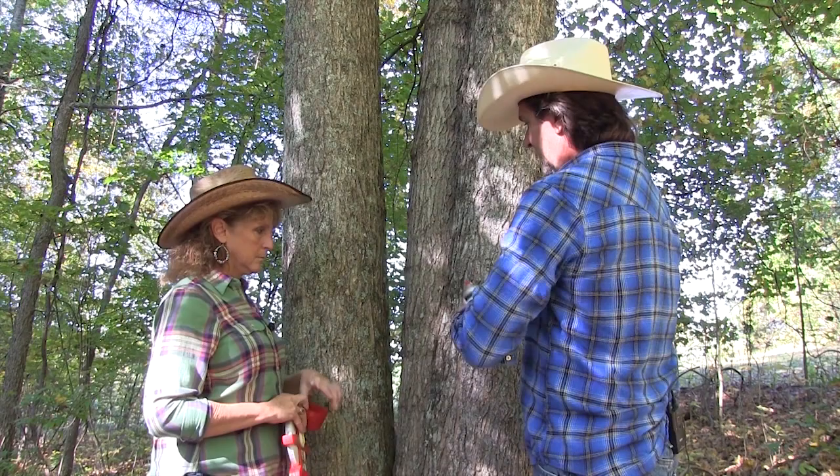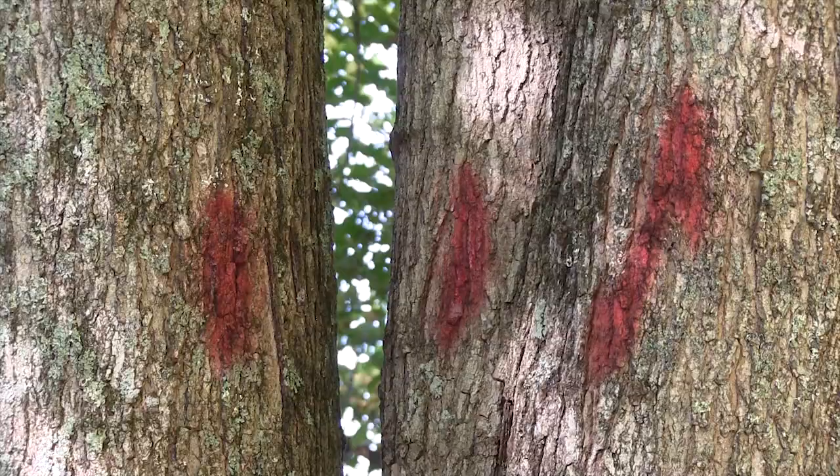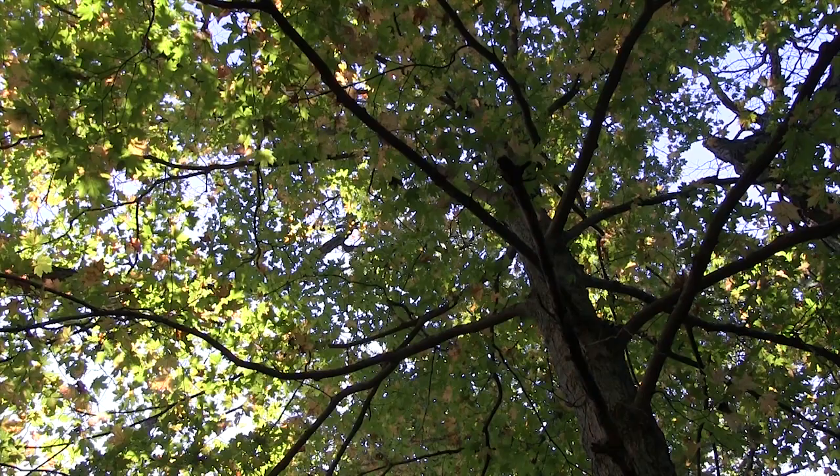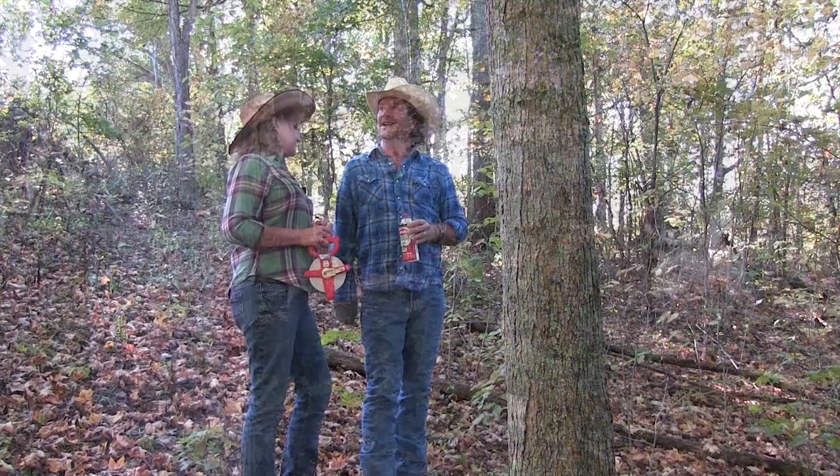I'm gonna go ahead and mark these so we know which trees we're gonna use. Just that simple — we don't even measure that. You didn't know a maple tree before, from an oak or sassafras. Look up — what do you think this is? It's a maple. See how quickly you learned? You made me look at the leaves. And we know this is a big enough tree. Now that you've got the eye for it, find me another one.